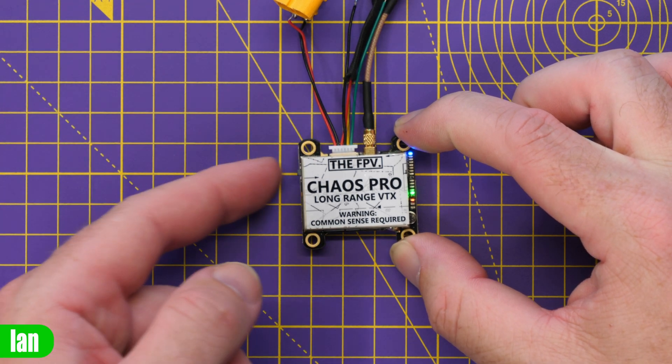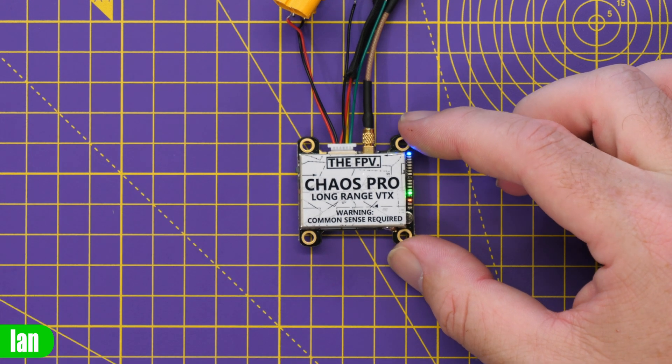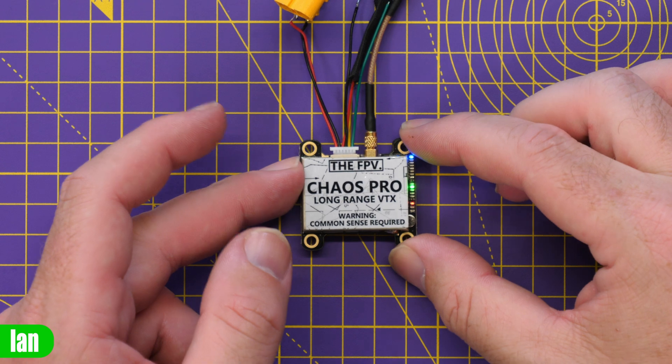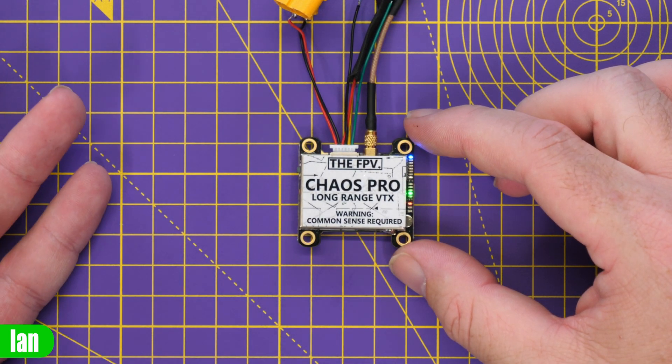If we want to change band, we press and hold until the green LED flashes. There we go, the green flashed. We can then choose band one, band two, band three, or race band. So that's how you do that.